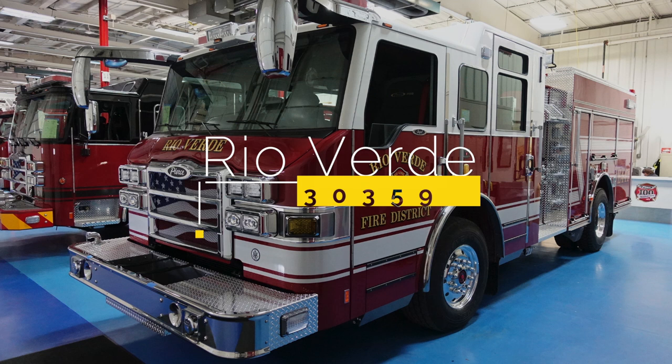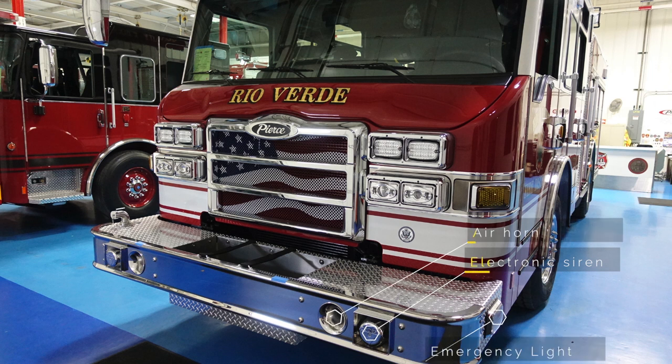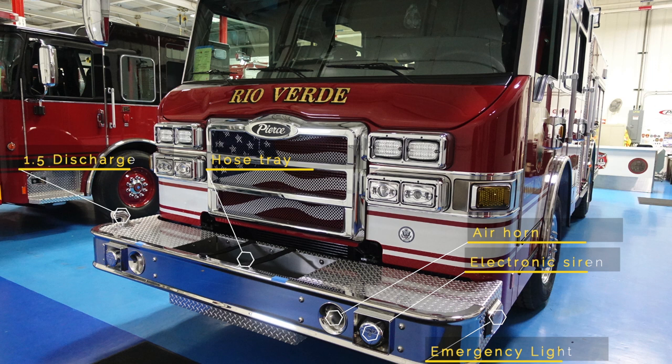Congratulations Rio Verde on your new apparatus, job number 30359. Please utilize this reference number anytime you're referring to this apparatus for parts with Hughes Fire Equipment or Pierce Manufacturing. Located in the bumper on each right and left side are electronic sirens. Just off mid-center are two air horns, an inch and a half discharge port, a hose tray in the center, and emergency lights on both right and left side located on the side of the bumper.